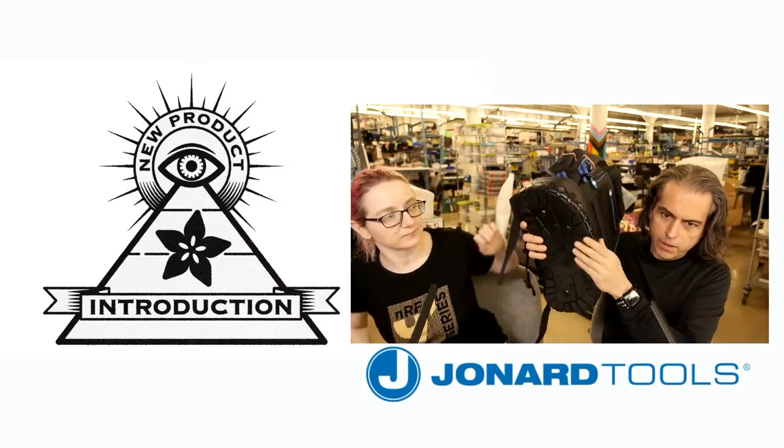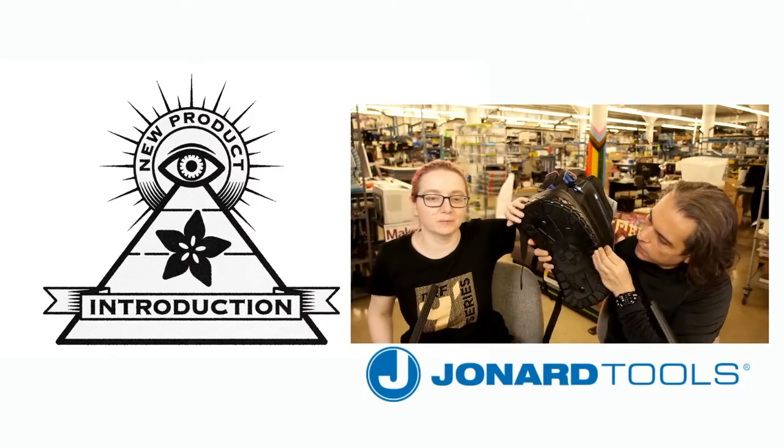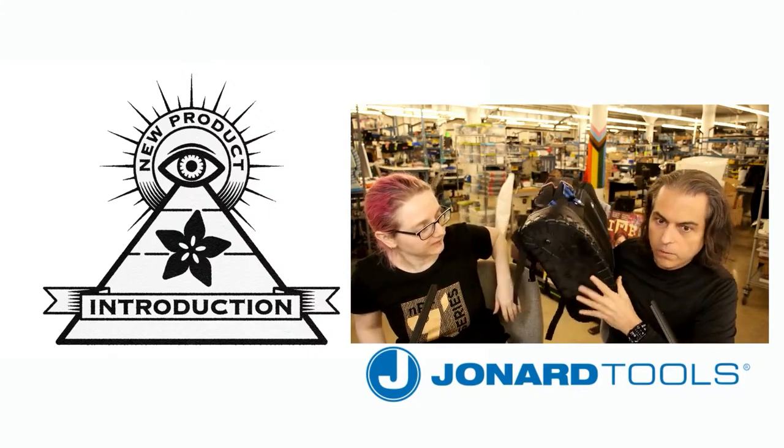I like the tread on the bottom too. This is very, very sweet. This is molded. This is sturdy. It's like a tire — yeah, it looks like a shoe.